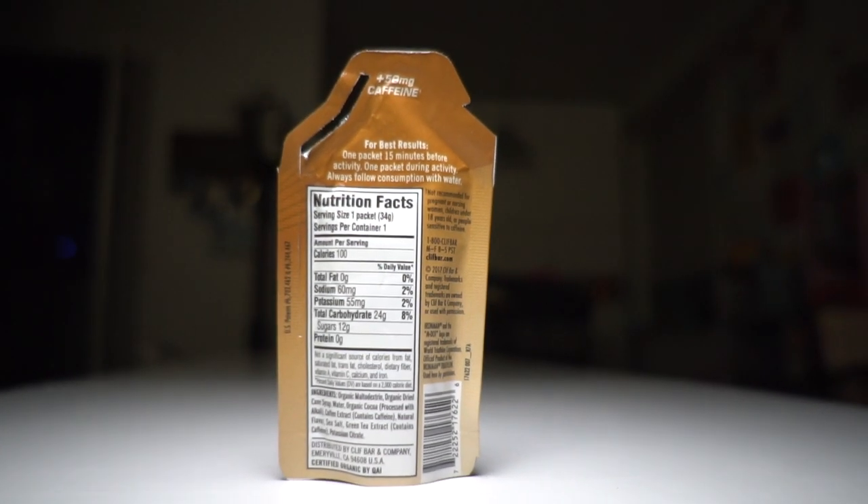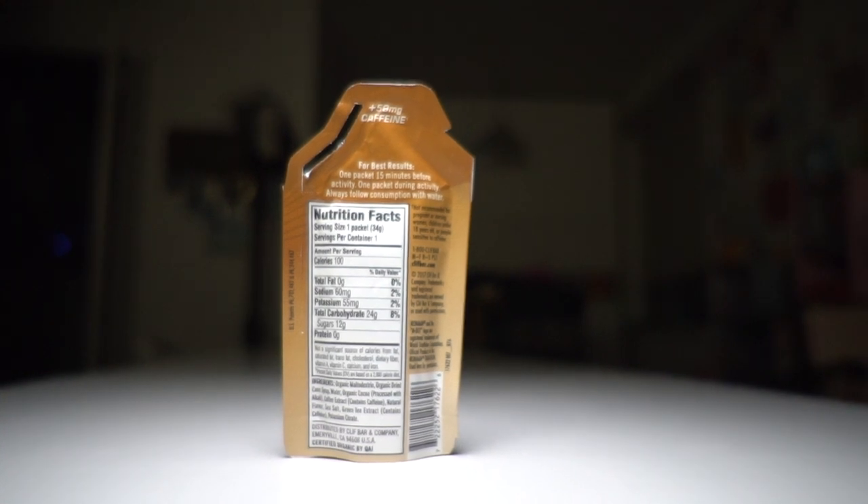The other gel I like to bring along for variety is the Clif Shots. The mocha flavor has 50 milligrams of caffeine and about 60 milligrams of salt. The price is right — it's the cheapest of all the gels I use, a little bit under a dollar a packet, which is a pretty good price for gels you're going to use regularly on your weekend long run. So this is the one I end up using most frequently.